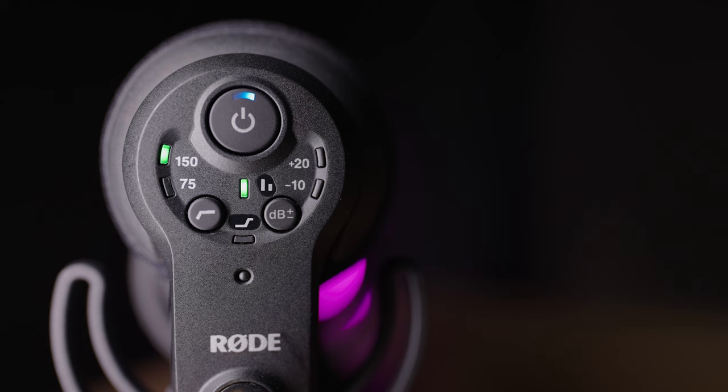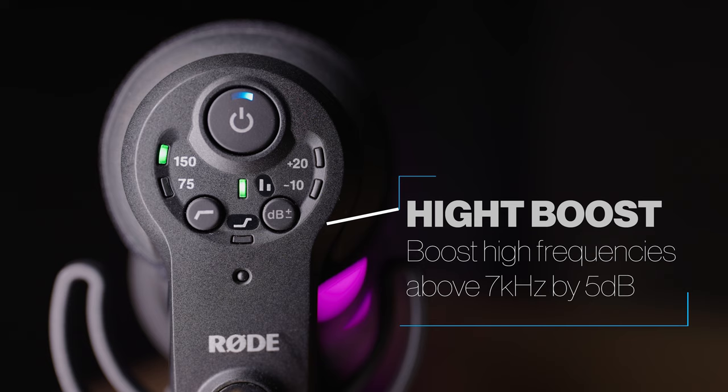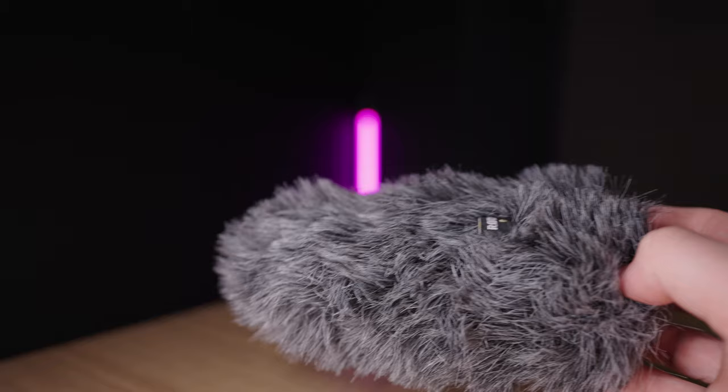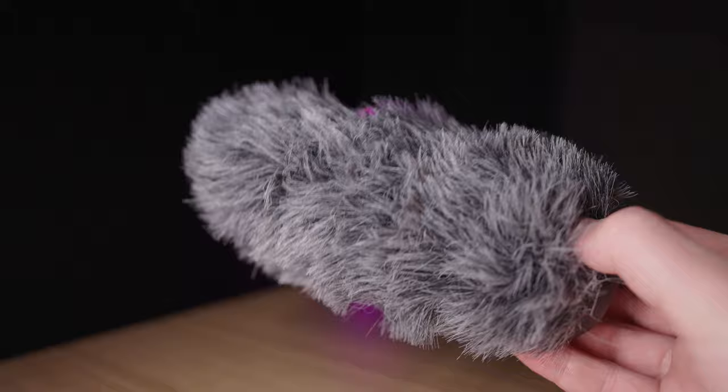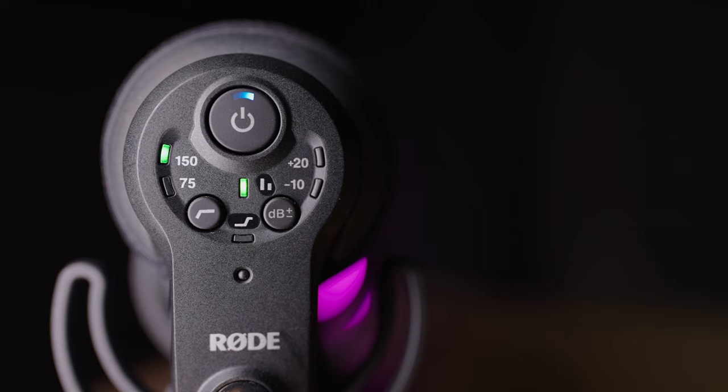This LED down here tells you whether or not the high frequency boost is enabled. This will boost high frequencies above 7 kHz by 5 dB, which can be used to enhance clarity and detail. This is especially useful if you're using the additional Rode Deadcat windshield. To enable the high frequency boost, press the high pass filter and output gain control buttons together. When this LED is lit, the boost is enabled; when it's not lit, it's disabled.